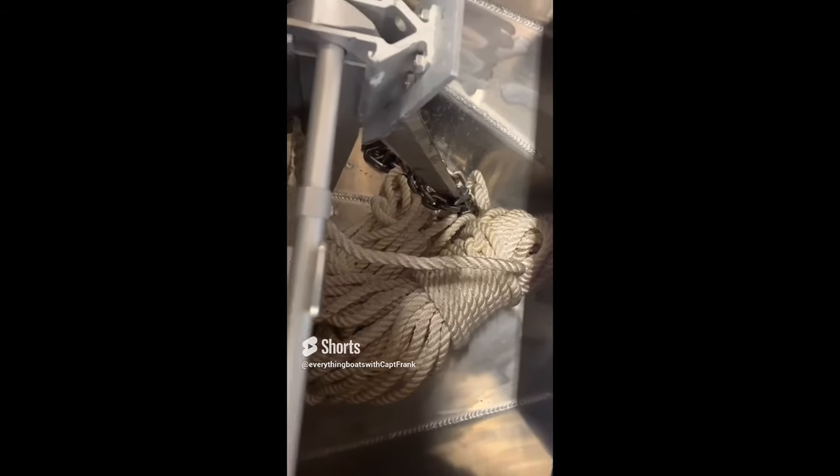Here we have a new anchor rode that's been installed, but it's still wrapped and tied up — there's no way you'd be able to deploy this in a hurry. What you need to do is unwrap the storage wrap and flake it out in the anchor well so it can be easily deployed.